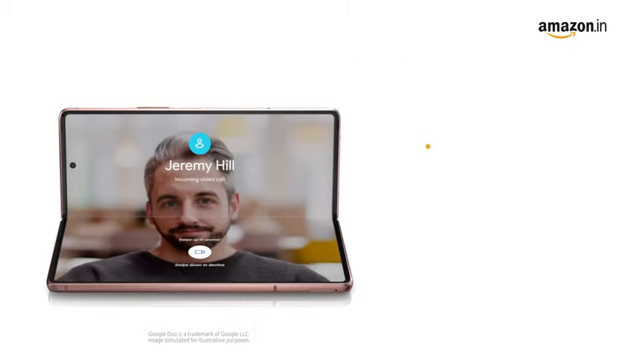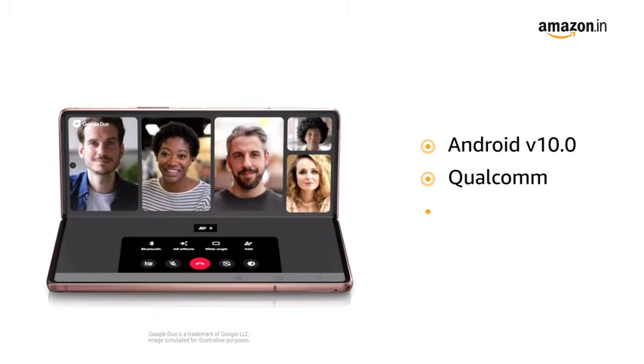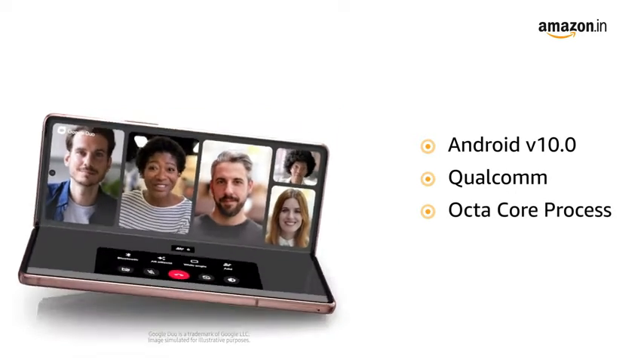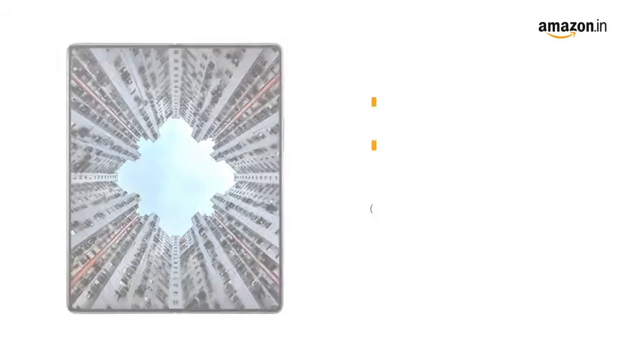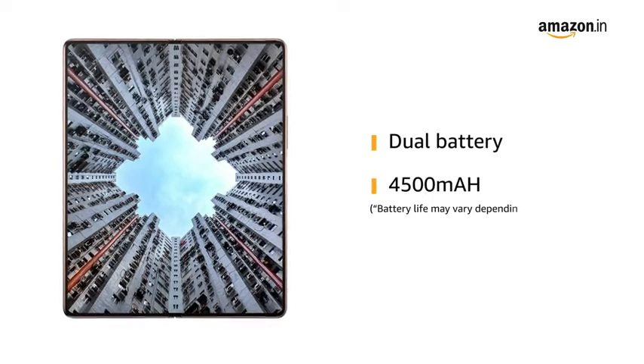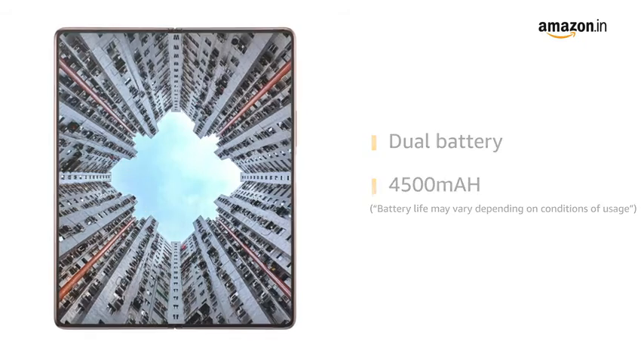Powered by Android v10.0 with a Qualcomm Octa-Core processor, this phone makes downloading, gaming, and browsing very smooth. It comes with an all-day dual battery — the 4500mAh battery supports super fast charging.